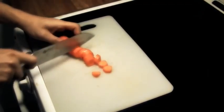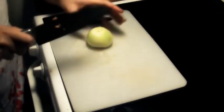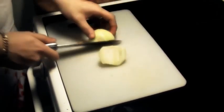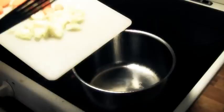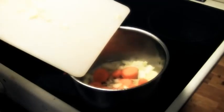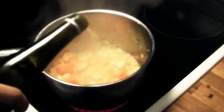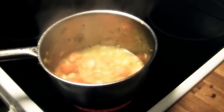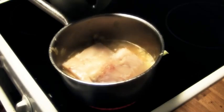We start off by dicing carrots and an onion, and fry it in some natural oil. Pour over some white wine. Let it boil for a minute or two, and then pour over some fish stock.